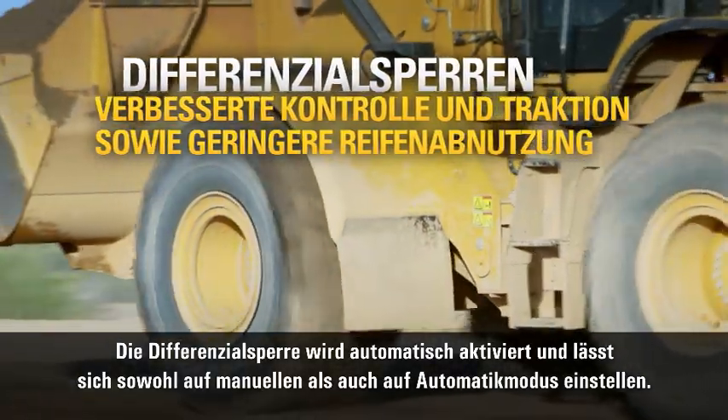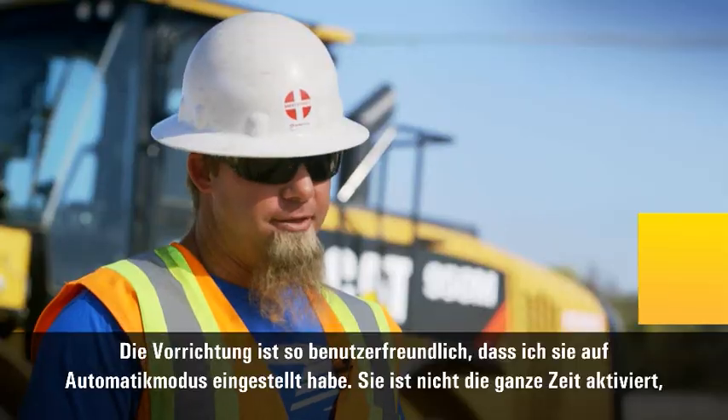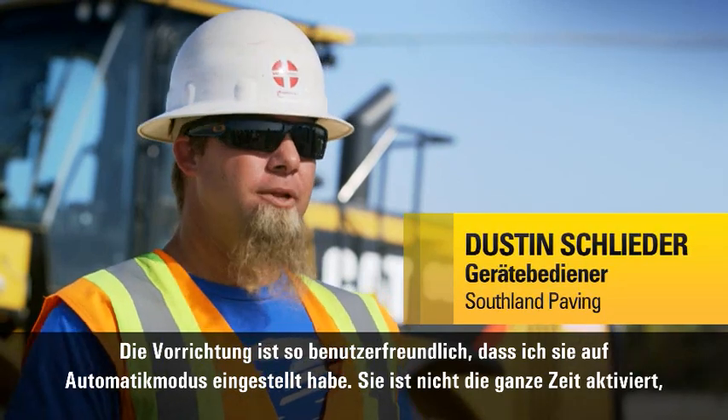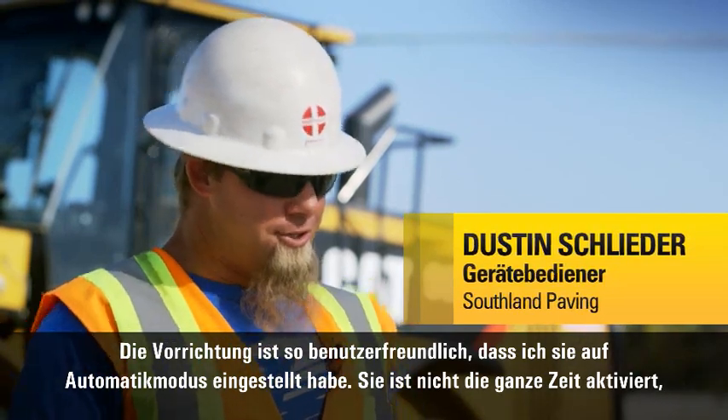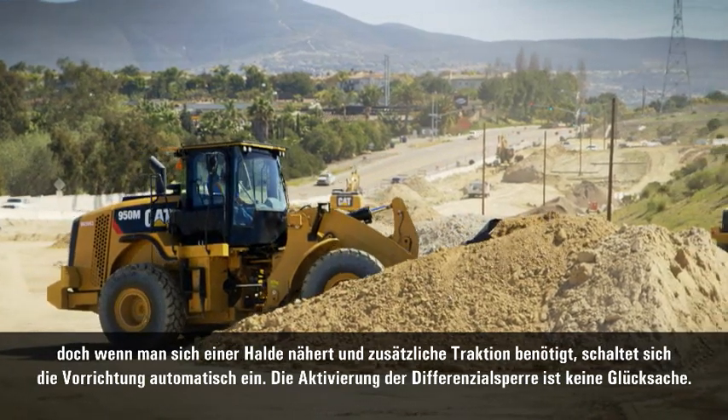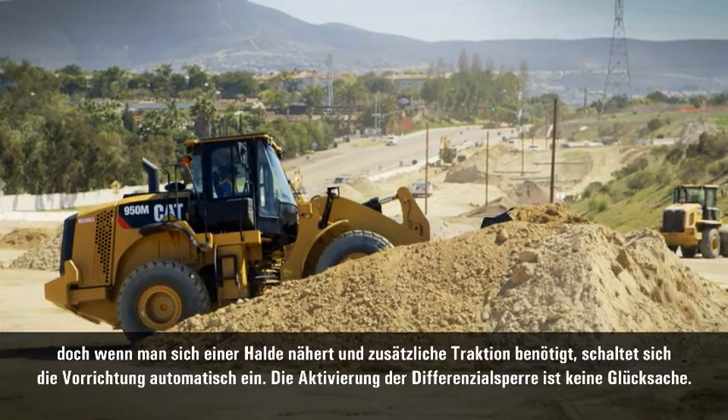The diff lock is automatic — you can set it up automatic or manual. The thing's so user friendly, I have it set up in automatic. It's not all the time, but when you get into a pile and you need that extra traction, it just comes on automatically. You never even have to second guess if it's going to come on. It just comes on right when it's supposed to.